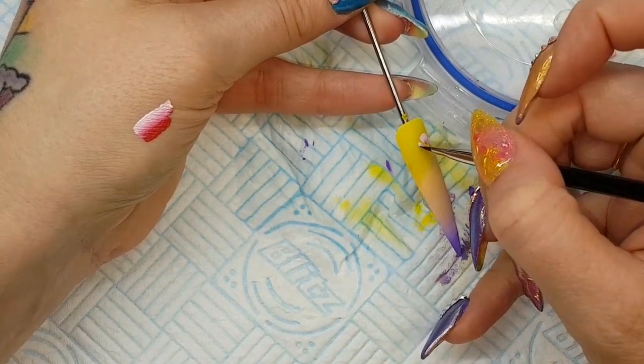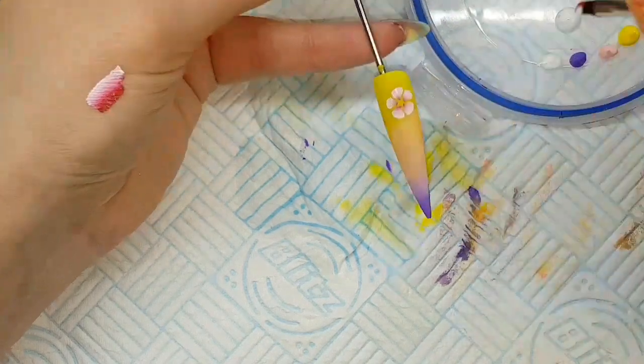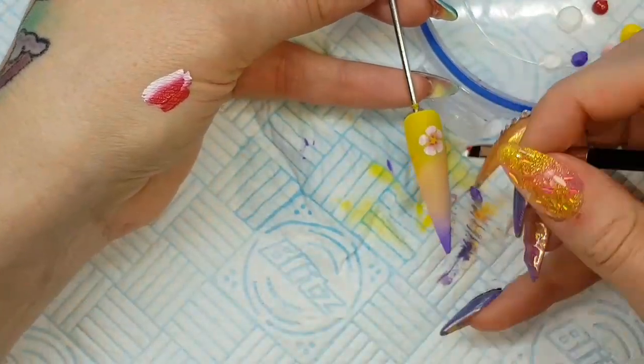I found the pigment in these paints really nice, really highly pigmented. The paint is really nice to use, it glides beautifully. With the brush I get a lot of control, get a nice glide, and get a lovely shape of my petals.